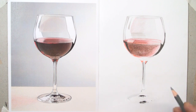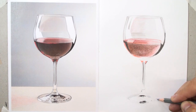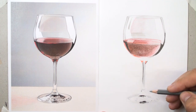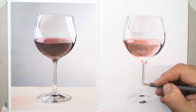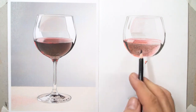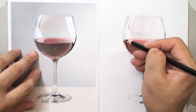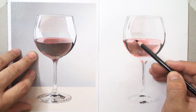Glass has a lot of reflections with random shapes — you cannot determine exactly these reflections. A lot of elements and factors can create the reflections; for example, the environment. If your environment is dark, the reflections will be dark. Emphasize the reflection and the liquid.